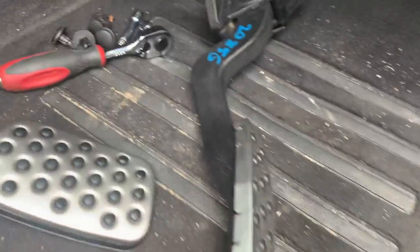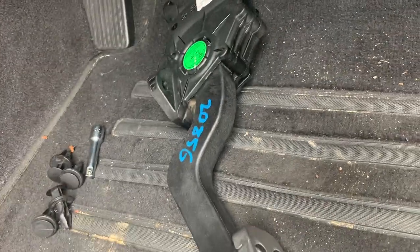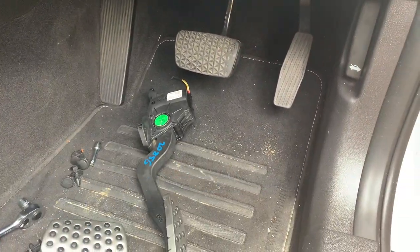Then I need a 10 mil socket to undo this one bolt, which is right there. Undo that and then I'll stop the video and we'll see how it looks with a new set.